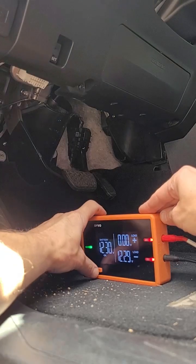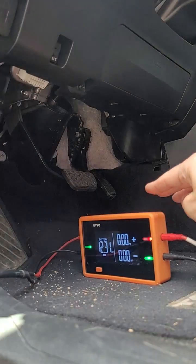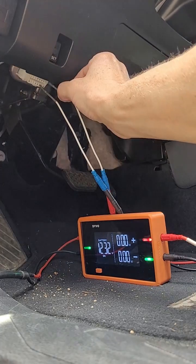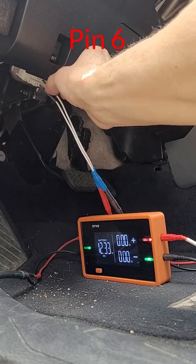Now remove your test leads and turn load off. Connect the negative lead to pin 14, which is CAN negative, then connect the positive lead to pin 6, which is CAN positive.